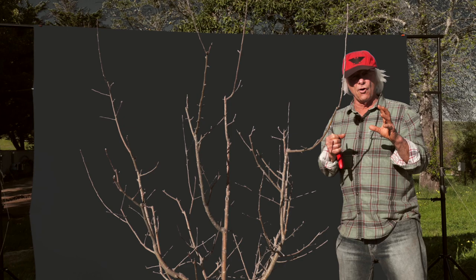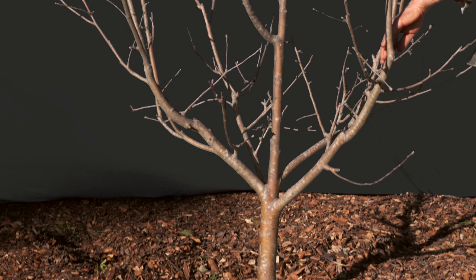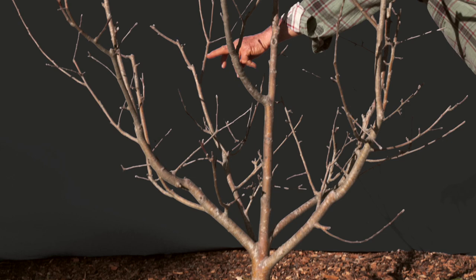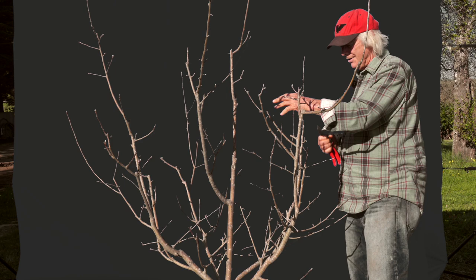Let's look at the basic elements of form we have in place here and prune and train it. The central leader refers to the trunk, the vertical axis. In the end, I want about a seven or eight-foot tree with two tiers of branches. I have the first one fully formed here. There are five primary scaffolds, really well distributed — equidistant from one another around the 360 degrees of the trunk — and with good vertical spacing as well.